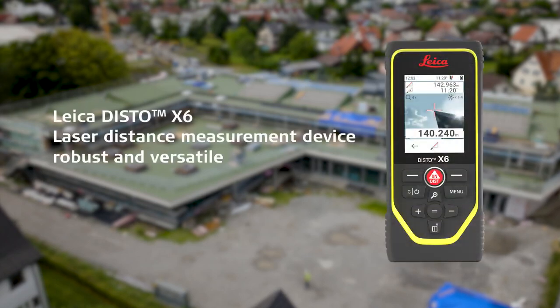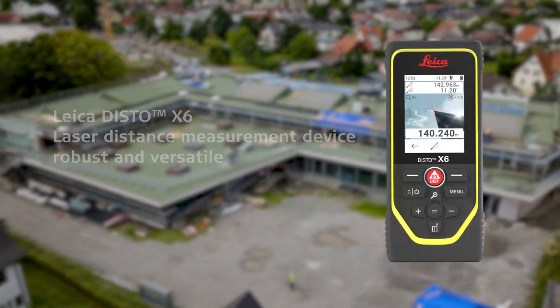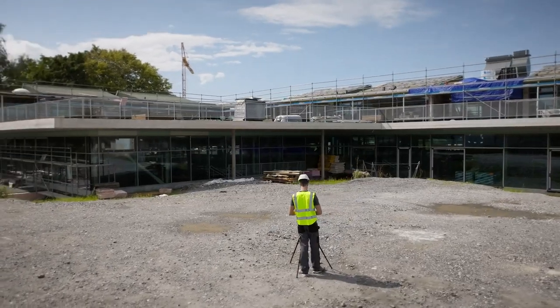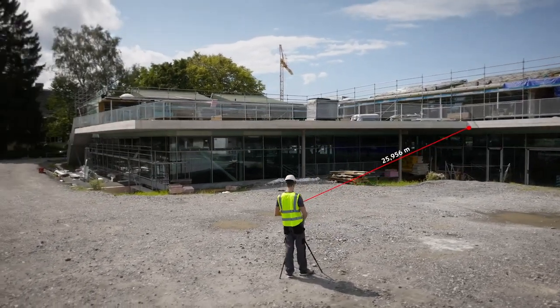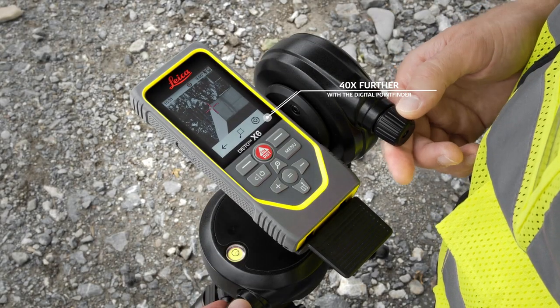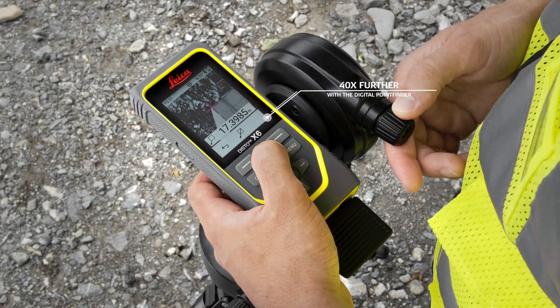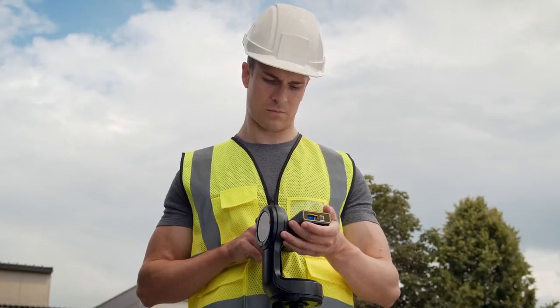The Leica Disto X6, with its extremely robust housing, guarantees reliable measurements even under the toughest construction site conditions. With the digital point finder, you can measure up to 40 times further than you can see the laser dot with the naked eye in bright sunlight.